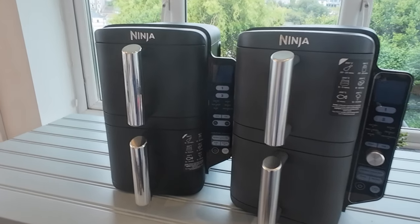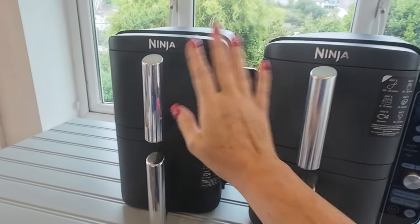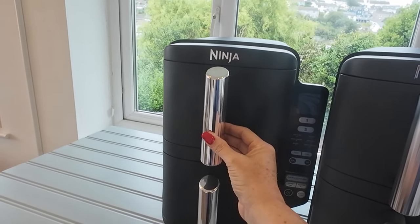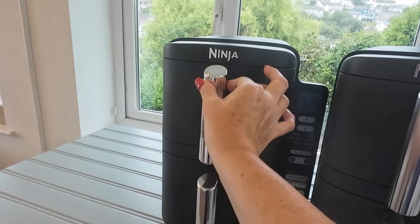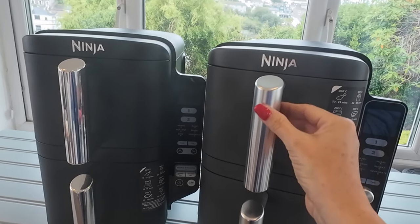The most obvious difference between these two machines is the colour — this one's black and this one's grey. You'll also notice that the normal Stack has a shiny handle and the Stack XL has a matte handle.